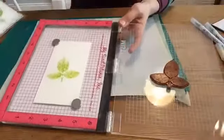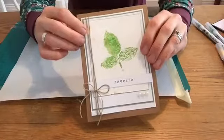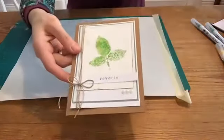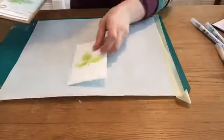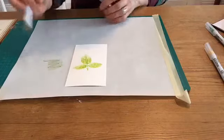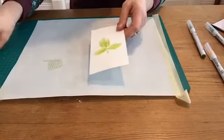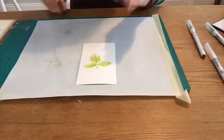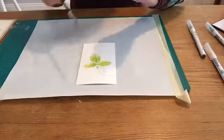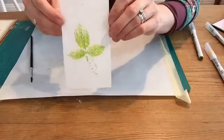Let me bring the card back in and show this one more time. I've got some spattering in the background, which was also done with the olive pen. To do the spattering, I take my olive marker and do a little scribble on a craft sheet, spritz it with the mister bottle, then pick up some of that color with a paintbrush, hold it over the cardstock piece and tap. That way I get a really pretty soft and subtle watercolor spatter effect.